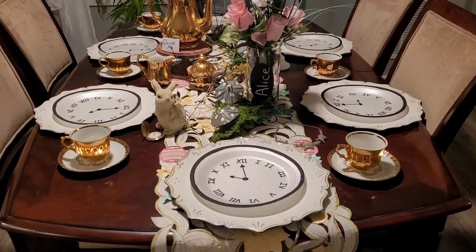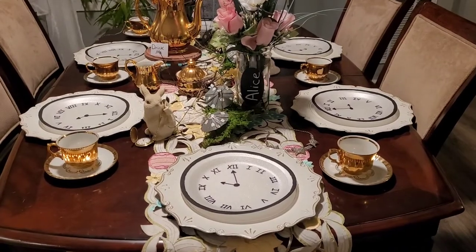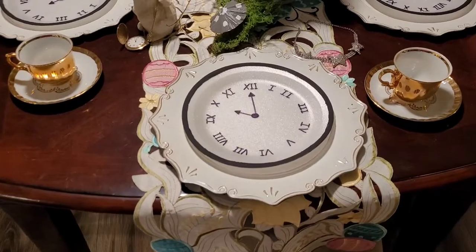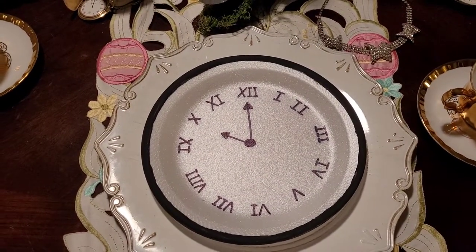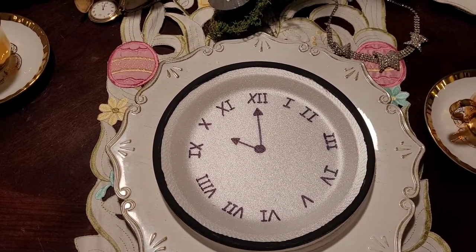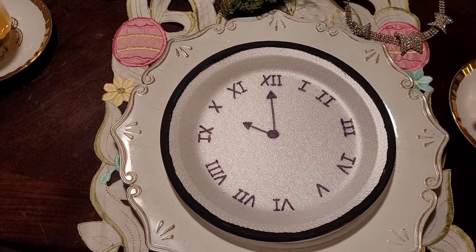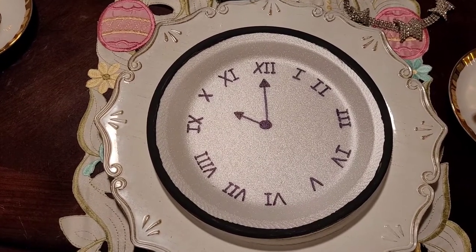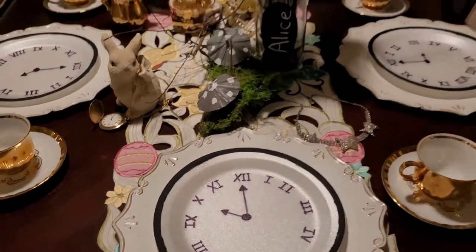There was no way I was going to find anything like that on such short notice, so I decided to create my own plates. I took styrofoam plates and put a clock on them. I used a magic marker to make the Roman numerals, then took acrylic paint and painted a border around it to frame it, and I think it turned out very nicely.